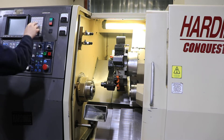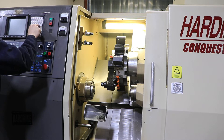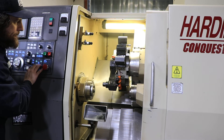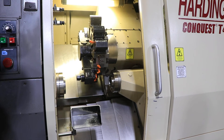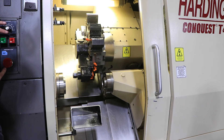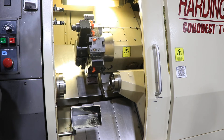Now we're going to show the C axis indexing. The Z axis is quiet, as is X, and the B axis as well. Turret index is good.